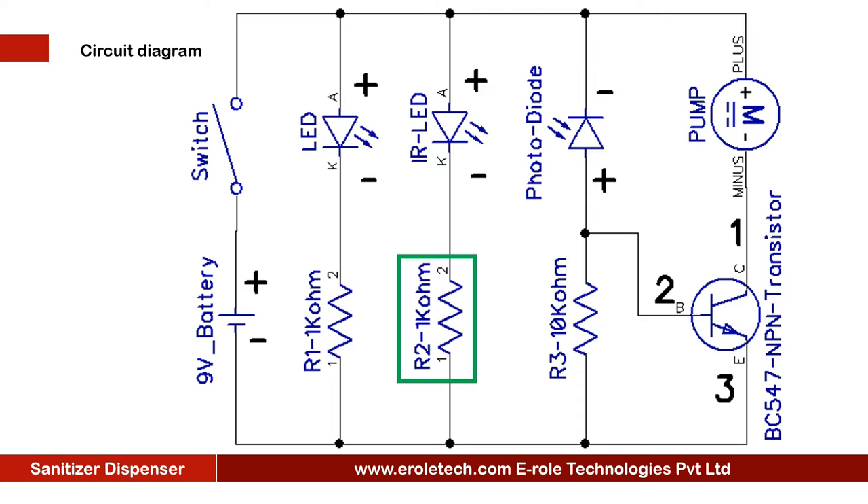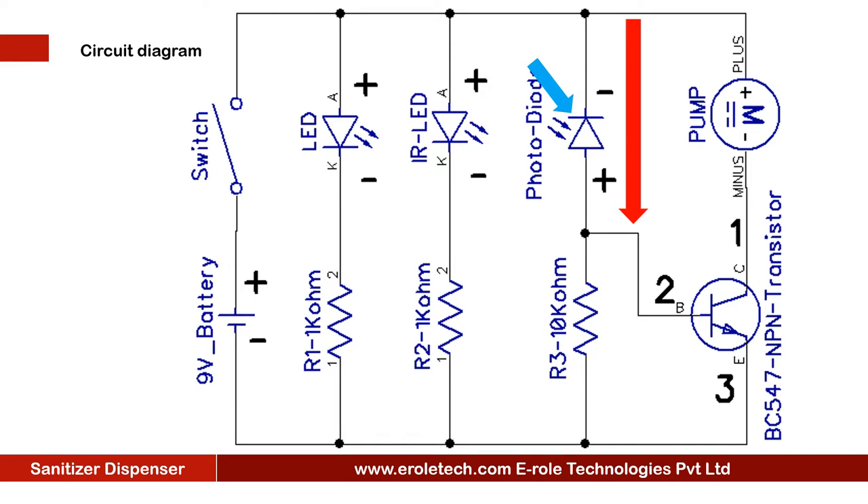This is the symbol of IR LED — it will emit infrared rays. This resistor will protect the IR LED from any damage due to high current or voltage. This is the symbol of the photodiode. When IR rays fall on the photodiode, the photodiode will turn on and give a high signal to the base terminal of the transistor. When the transistor gets a high signal on its base, it will turn on. The positive terminal of the water pump is connected to the positive supply voltage, and the negative terminal is connected to the transistor.